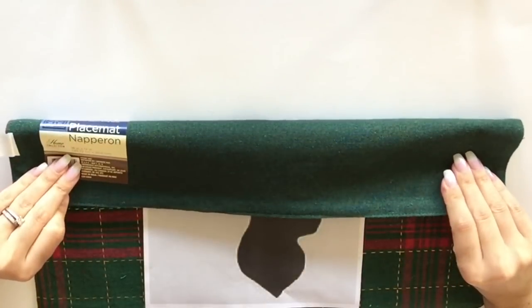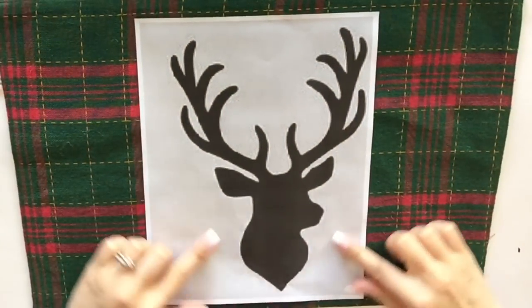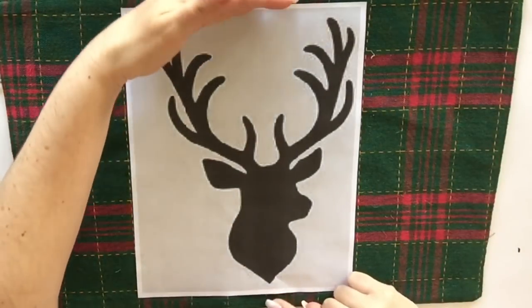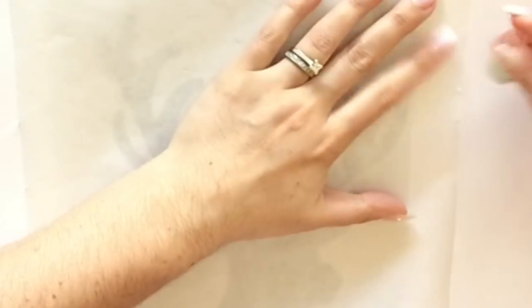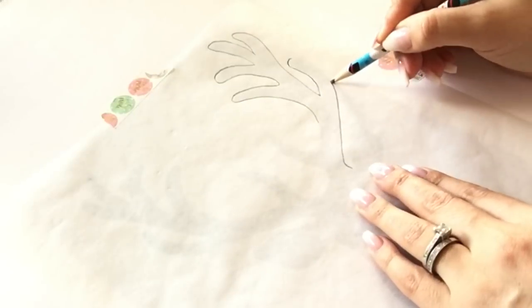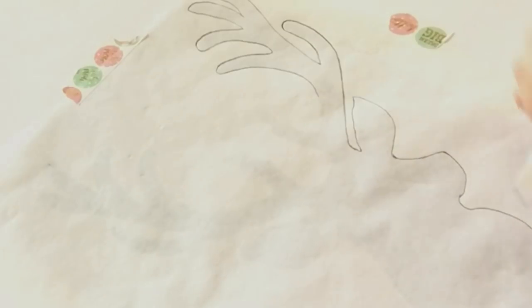After browsing Google Images, I decided to go with the deer print — this was my favorite. I made sure that I printed it large enough to fit the placemat in the center. You'll just want to make sure that you enlarge your picture large enough to print and then transfer over to your placemat. There are lots of words you can even print — Noel, anything Christmasy that you'd like, or non-Christmasy as well.